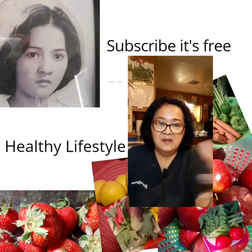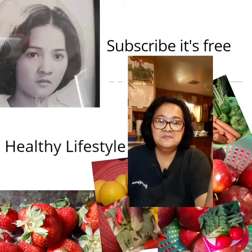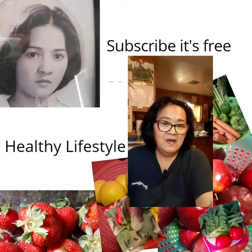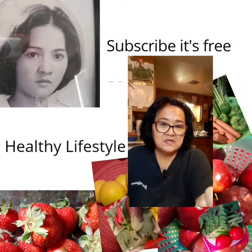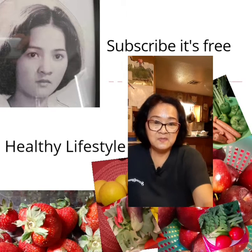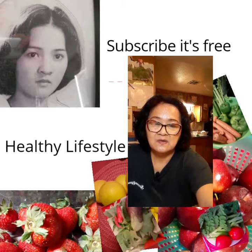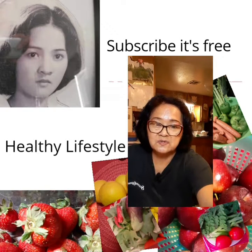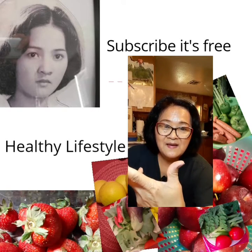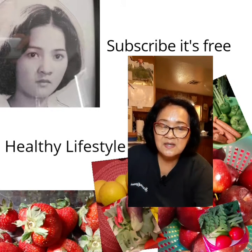Please be safe and don't forget to subscribe. I have more videos coming up in the subscription and it is free — you don't have to pay for any subscription. Bye bye, regards to everybody and be safe!